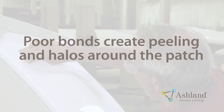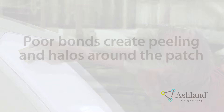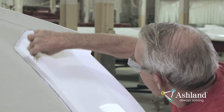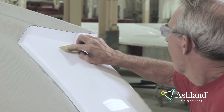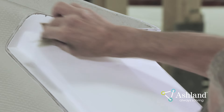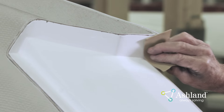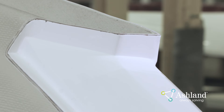Sanding the area ensures a good mechanical bond of the sprayed patch to the part. A poorly bonded patch will peel off when sanded. A poor mechanical bond may also result in a halo around the patch. Clean and check the sanded area for shiny spots that show through the scratches — shiny spots indicate that the sanding is not complete. Continue to sand the area until the surface is completely dull. A clean, even sanding line will result in an excellent mechanical bond and will reduce the risk of a halo.